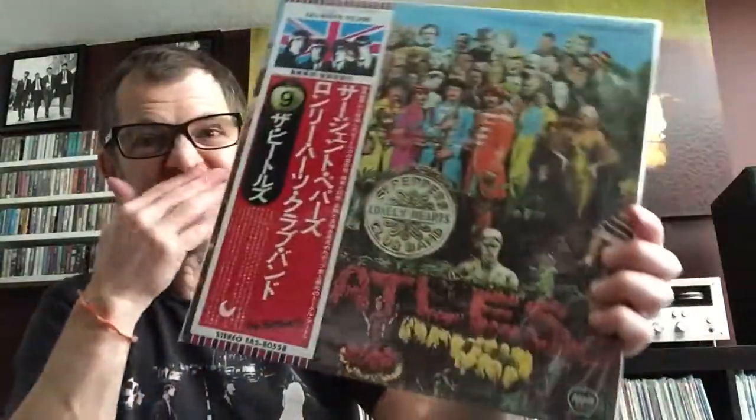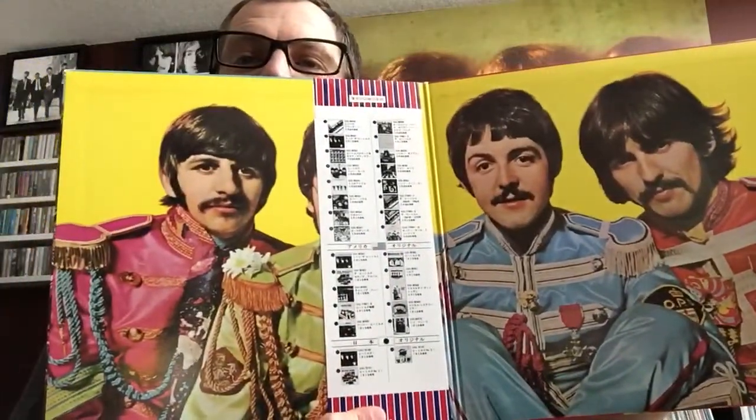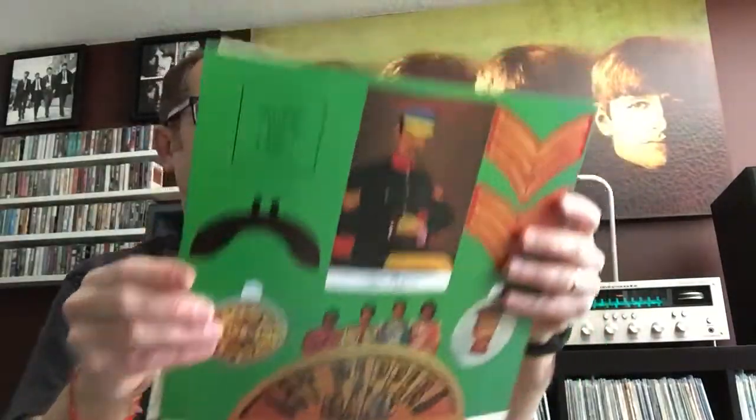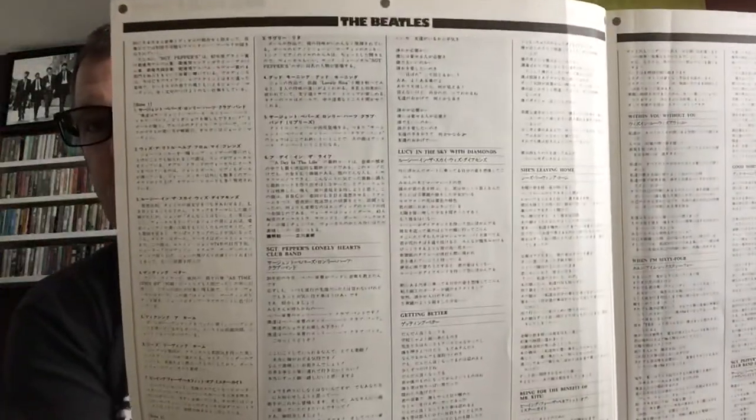Then we follow that up with Sgt. Pepper's, which is number nine in the chronological order of the UK releases in the series. The obi strip is intact and perfect. The only issue with the obi strip is it hides the faces. This has the insert with the cutouts, and then also an added little book — with a Sgt. Pepper's era photo on one side and more of an Abbey Road era photo on the other. This one only has the lyrics in Japanese, but of course the English lyrics are on the back of the sleeve as they should be.